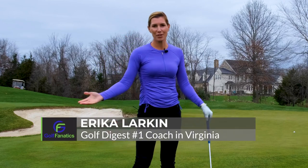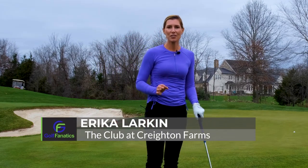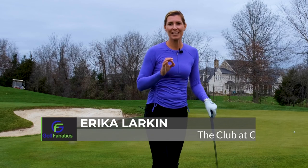Hey, golf fanatics. I'm Erica Larkin, director of instruction at the Club at Creighton Farms. I want to talk to you today about visualization in short game and developing your touch around the greens.